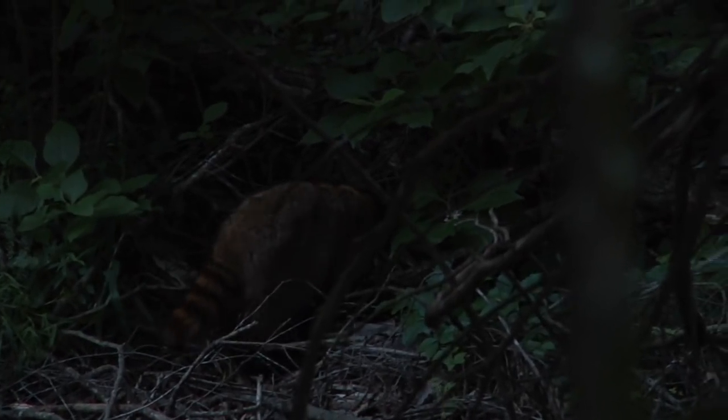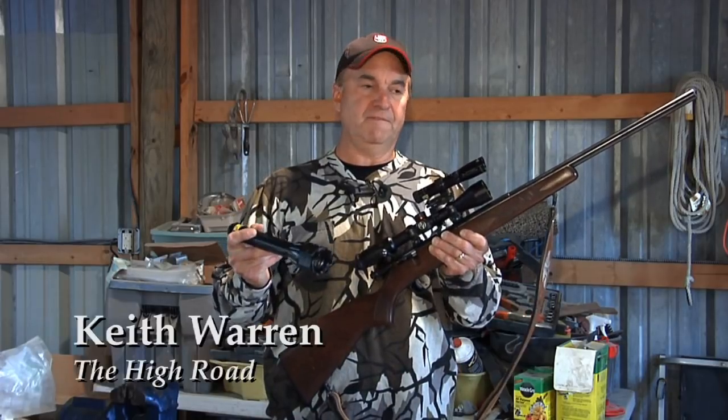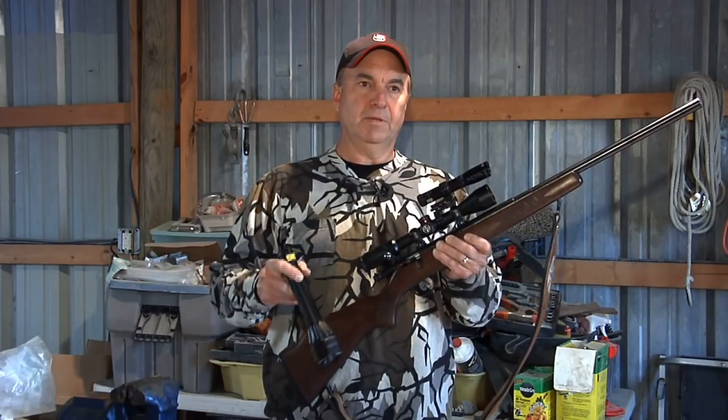They got smart hunting them during the day, and really the best way to hunt them is at night. If you're going to do this, make sure you get permission, make sure that you're safe, make sure that it's legal. But this is down here on my place, so we're going to go out and give it a whirl.